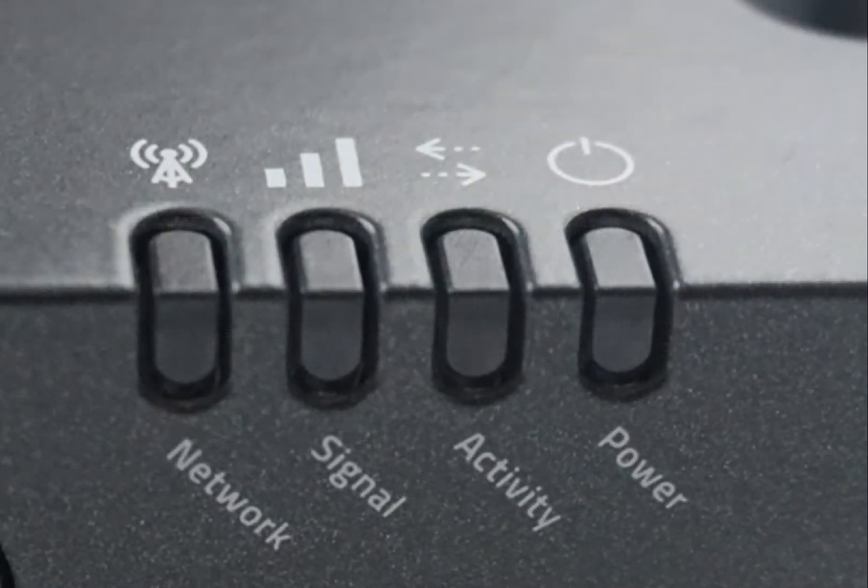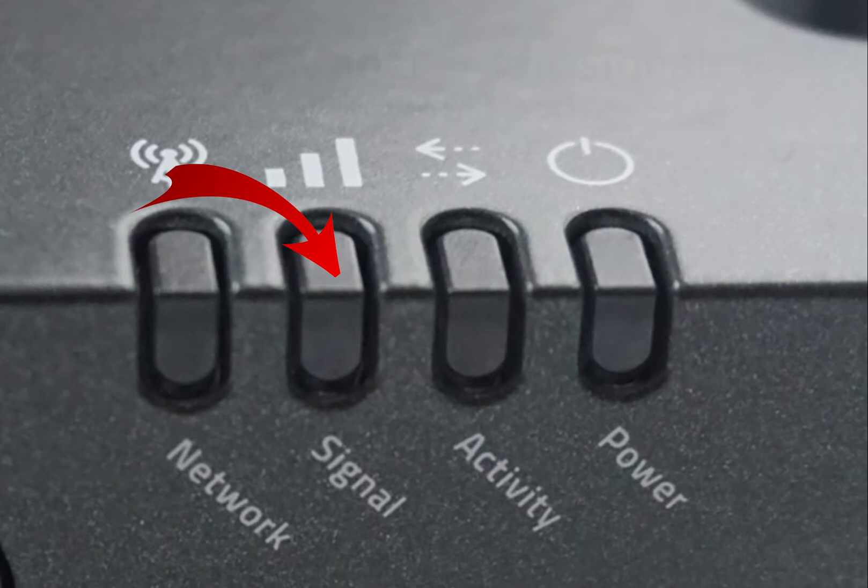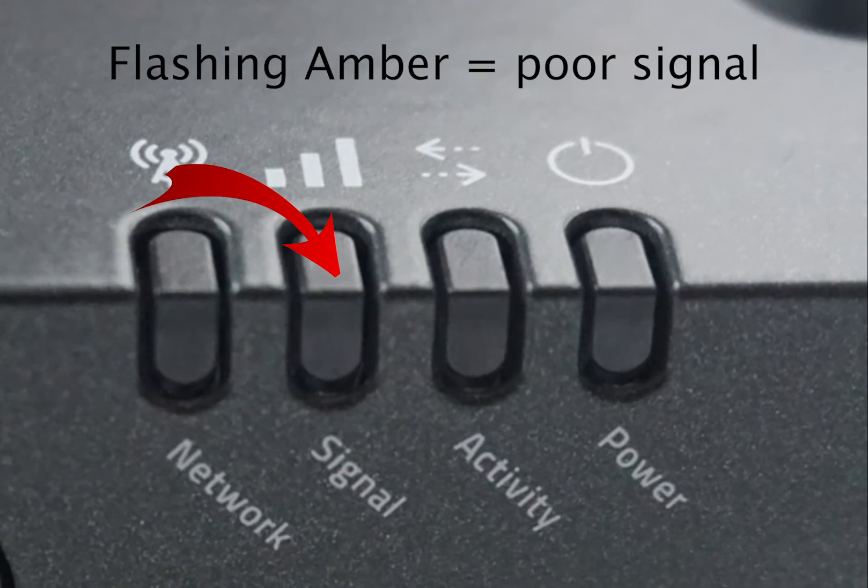Related to the network light is the signal light. You always want to have a solid green light, as it signifies a strong signal — think 4 to 5 bars on your phone. A solid amber light means you have a fair signal, more like 2 to 3 bars on your phone. Flashing amber is not ideal, as it means you have a poor signal and should consider moving or using a better antenna.